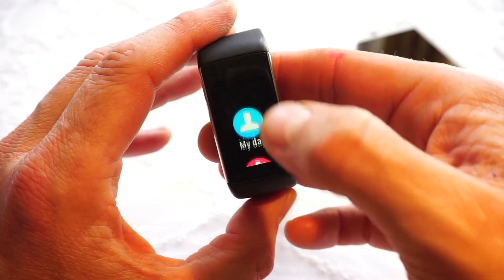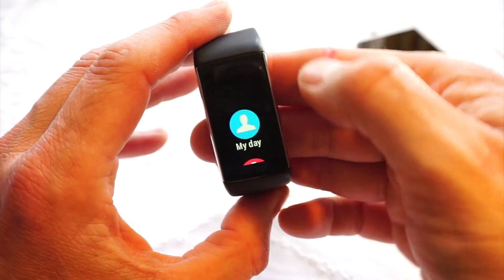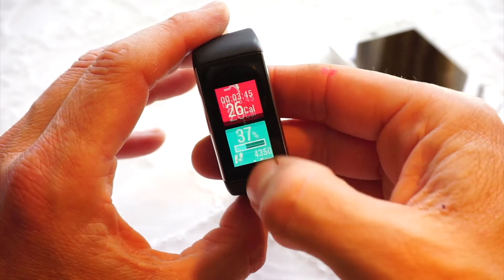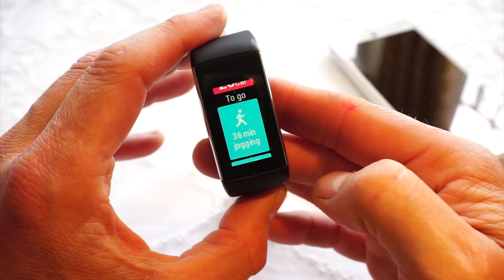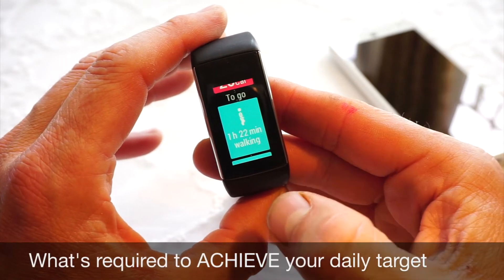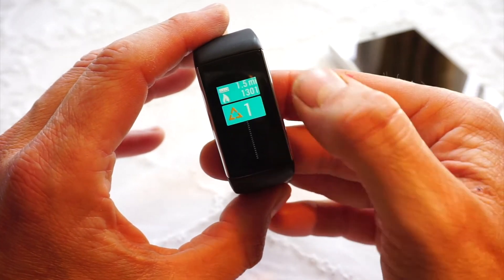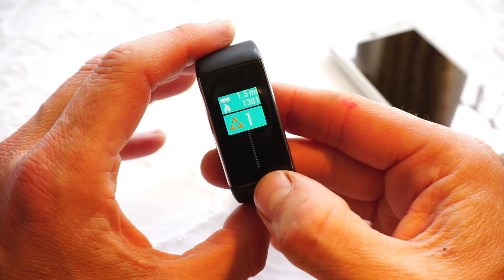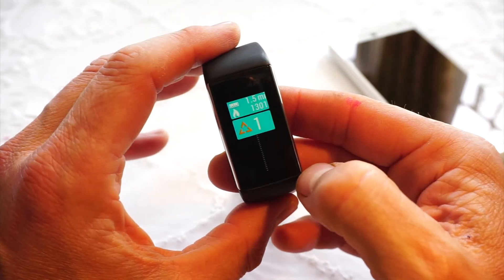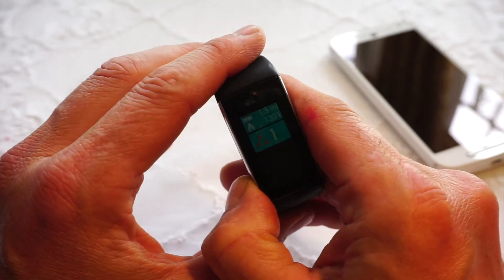Most of the features on the watch are accessed via the touch screen. We've looked at My Day, where you get a summary of what you've achieved so far and any exercises. If you tap on it, you'll also be able to see how long you've got left at various activities to achieve your daily target. The little thing at the bottom is an inactivity stamp — this tells me that once today I've been inactive for more than an hour and the watch has alerted me to move, via a vibration alert and a visual display.